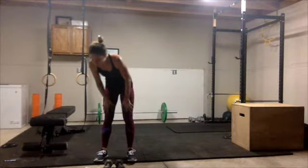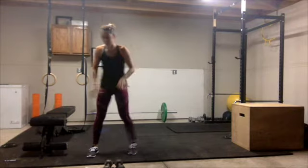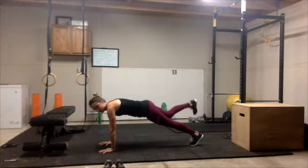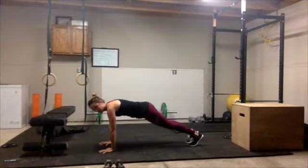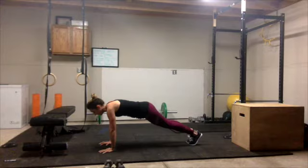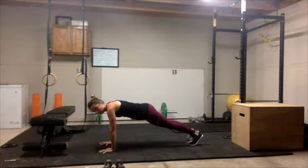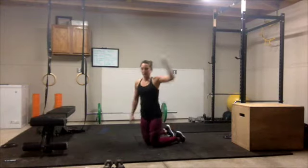Our next one is a plank with a leg lift. We're going to come down into a plank position and just lift our foot parallel to the ground, up and down. If you want to make this a little more intense, you can go out away from your body. We don't want to lift our leg way up — we just want to bring it parallel to the floor, so not very high. This makes it harder and engages your core more instead of using your glutes, which is what you would do lifting your leg way up in the air.